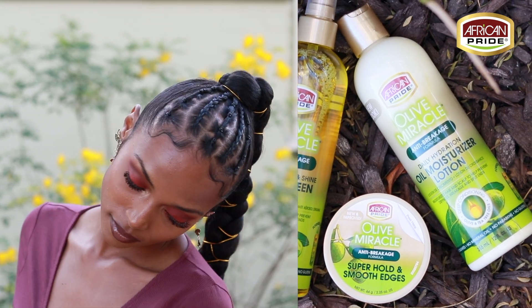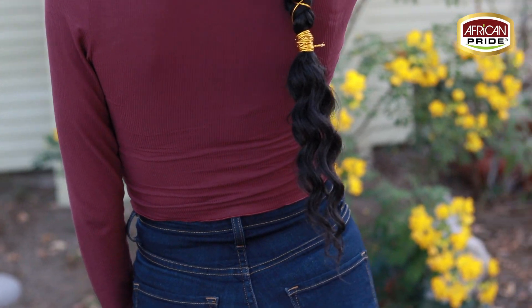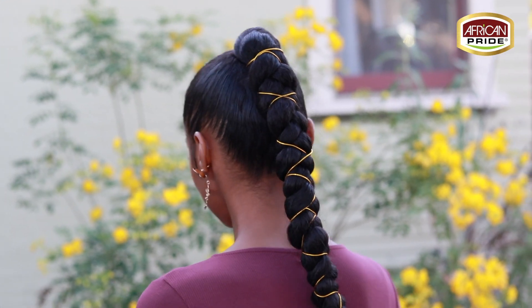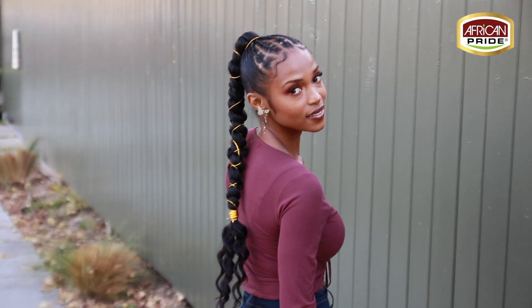Special shout out to African Pride. I'm super in love with the Olive Miracle Collection and its new look — thank you, thank you, thank you. You guys can find each of the products I used for this protective style at your local Walmart store. These products worked exactly how I needed them to, and I can't wait till you guys try the Olive Miracle Collection from African Pride. Thanks for watching!